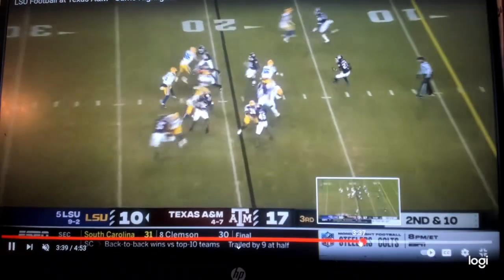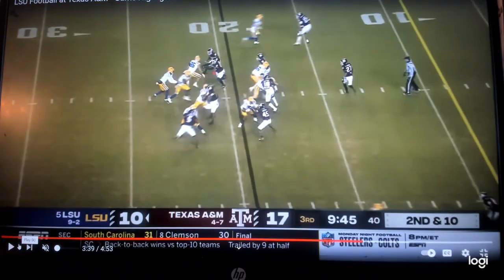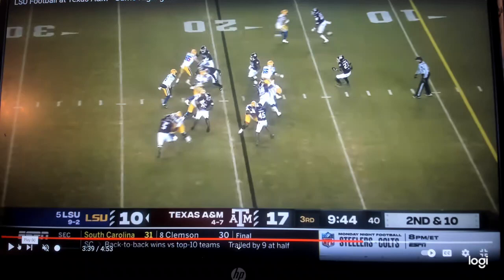Here's the read by the quarterback - you're reading the end man right here. Watch him freeze it right there. That's his read. See how he was unblocked? You have a blocker here and a blocker here. So if he kept the ball, he would now run with two blockers. They did this with the formation before the snap.